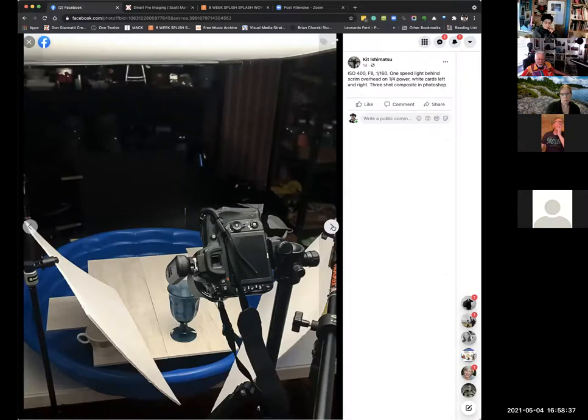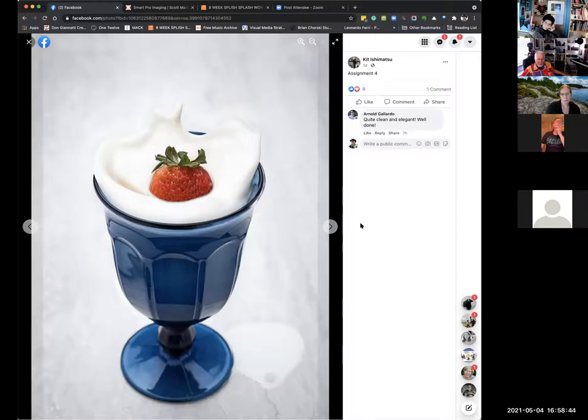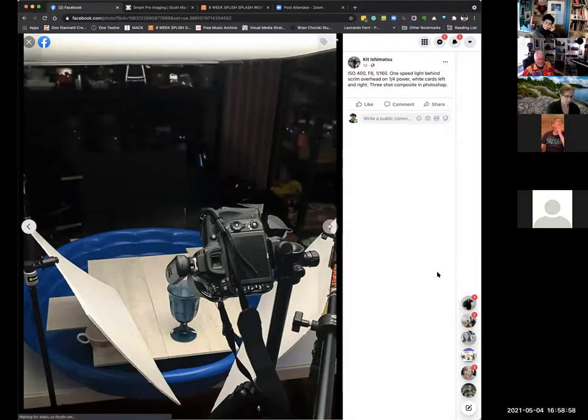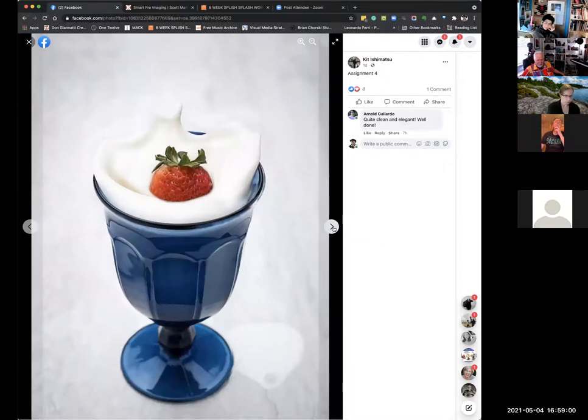Shot at ISO 400, f/16, 1/60th, on a 24–80 lens probably at about 50mm. That seems right.